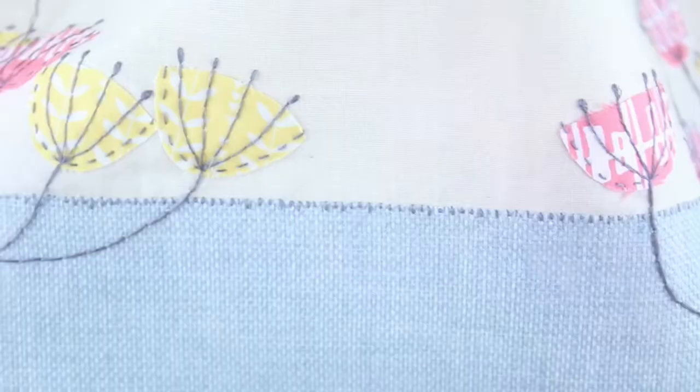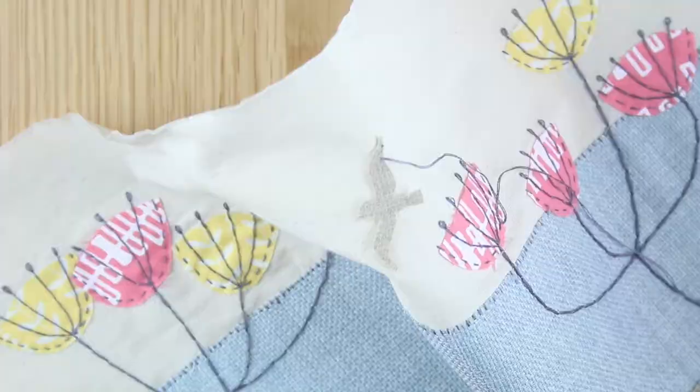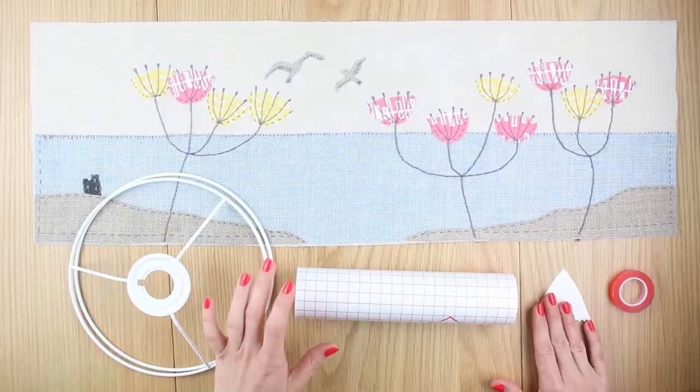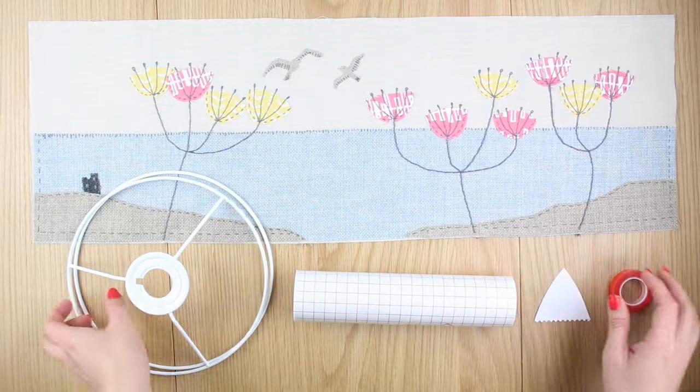Sew a line of small vertical stitches along the top of the sea to hold the fabric in place and give the sense of light glistening on the horizon. Stitch on the seagulls — these are held in place by the stitches for the wing feathers, tail feathers and a small stitch for the eye.